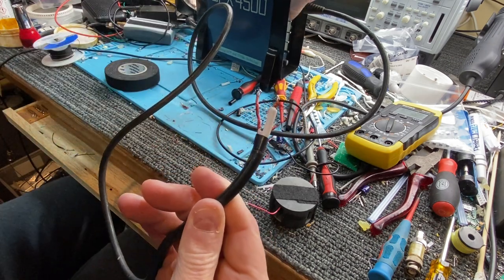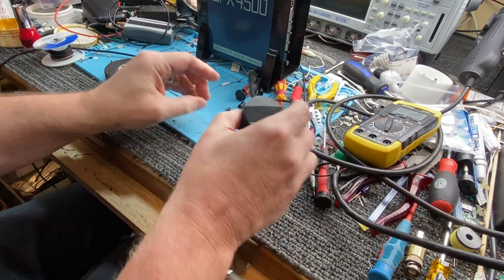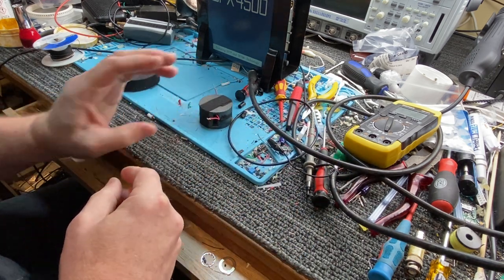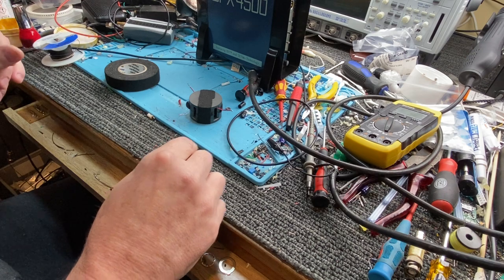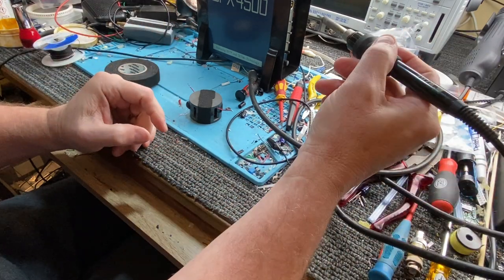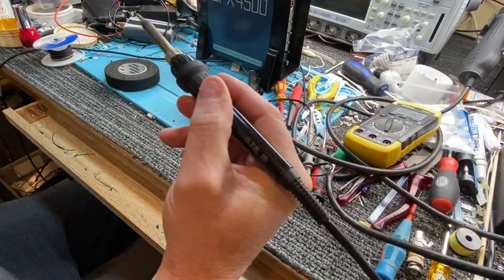So I'll just take that off the detector — this is very easy to do. We get this — it's just going to be a little bit of a rough setup, nothing fantastic. I need my soldering iron.